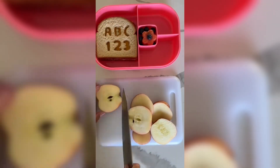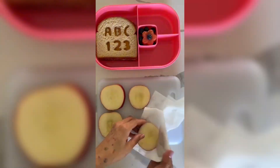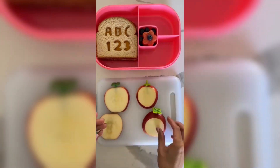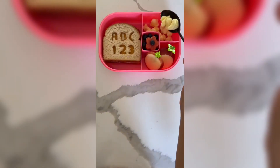Now I'm adding some apple slices. I'm gonna add them to some lemon and some water and then pat them dry to keep them from browning. I'm gonna make them look like apples again with these cute little leaf food picks, and they're going inside the bento box.